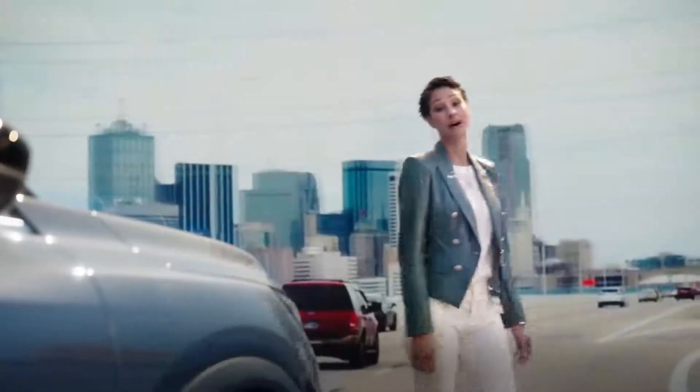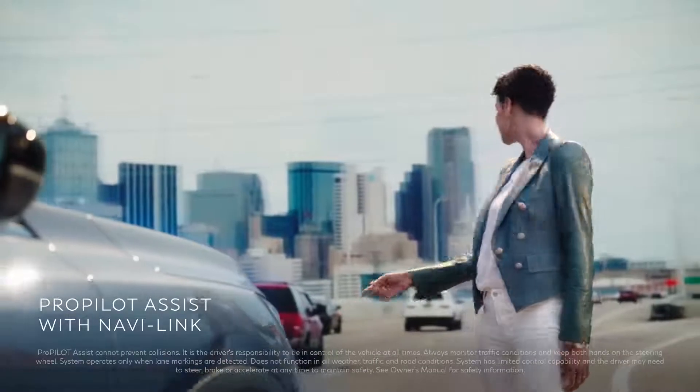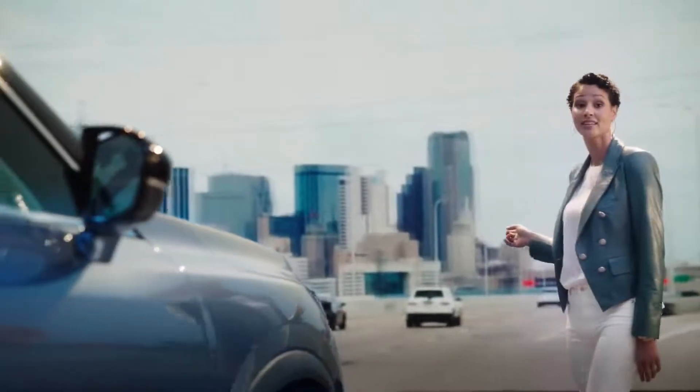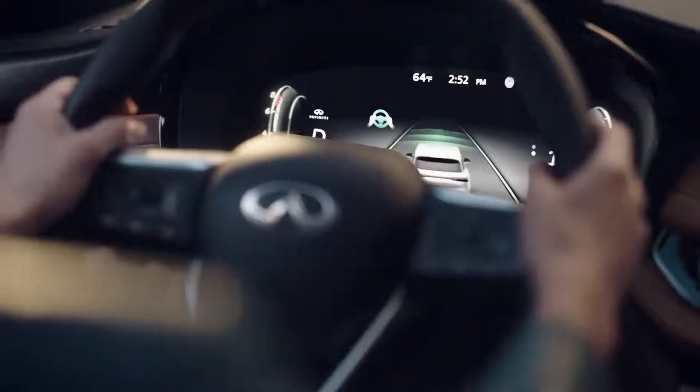Just press a single button and ProPilot Assist with NaviLink can help keep you on track. Sensors in front monitor the cars ahead, so the QX60 slows down when they slow down and speeds up when they speed up. It can even help keep you centered in your lane.